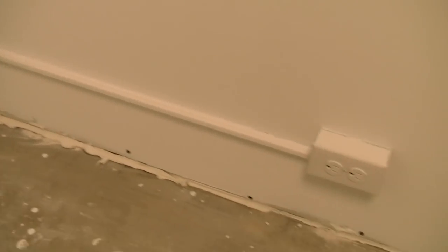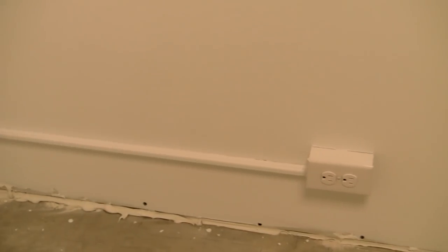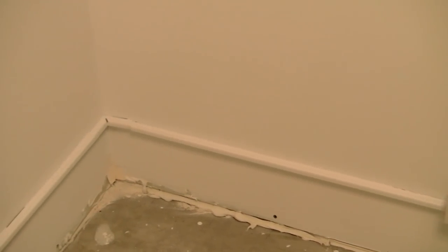We did not want any penetrations at all in the walls, so we could not put in conventional electrical boxes because that would destroy our sound isolation. All the electrical wiring is done on the surface, and the electrical boxes for outlets and switches are carefully positioned so that they screw directly into a stud and not into empty drywall.